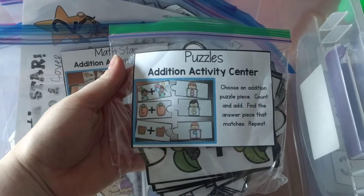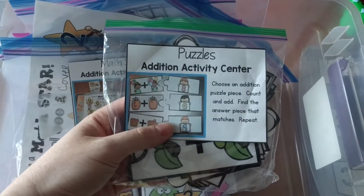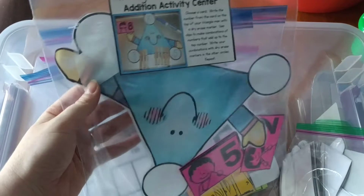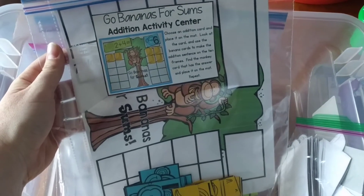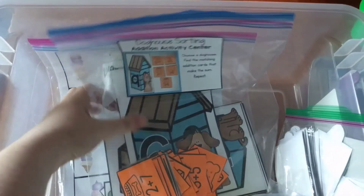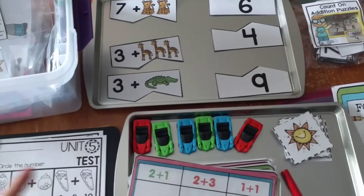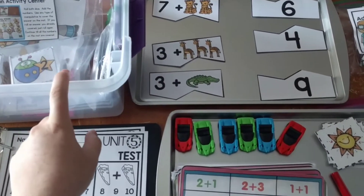Here are some examples of the interactive centers. We've got puzzles, a math star rolling game where they add, triangle number bonds, and going bananas for sums. I keep all activity centers in labeled plastic bags. There's also doghouse sorting where they sort addition problems to the correct doghouse, and an addition match game. I showed most of these in another video — I'll leave a link below — but today I'll show two that weren't featured before.